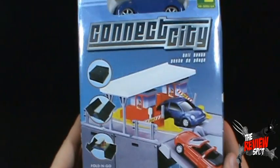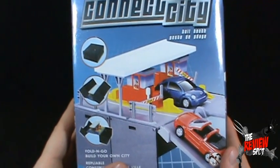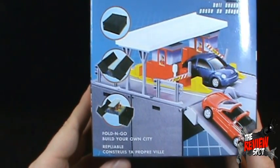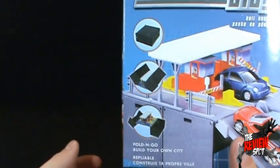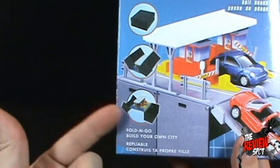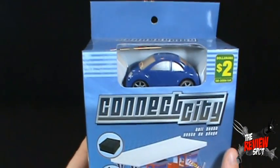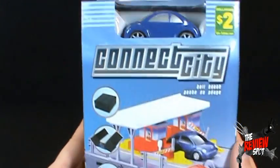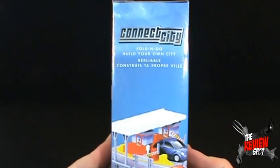Getting a look at the package, we've got Connect City — and again, this is the Tollbooth from Connect City. They had about three or four of these, different of course, and the idea is that it's a carry-all, a kind of pick-up-and-go activity set. You can open it up and have a little playset. It says 'fold-and-go, build your own city.' It also comes with a car — it's blue, kind of looks like my car, but it looks like a VW bug.